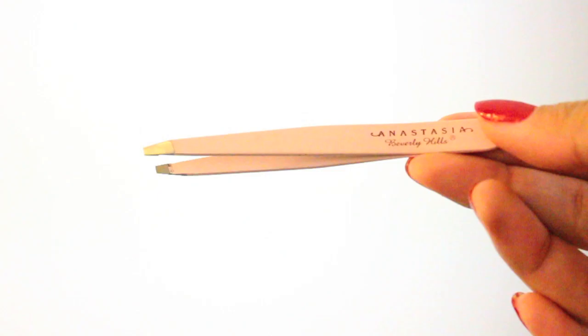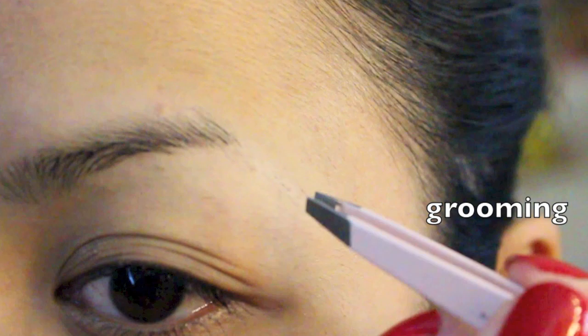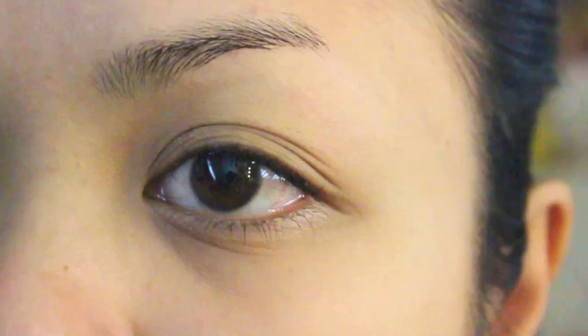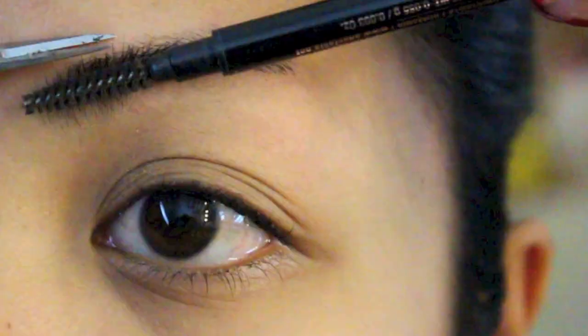So let's get started by grooming the eyebrows first. I am tweezing my brows with Anastasia Beverly Hills tweezers - grooming them will just give you a clean canvas, especially if you're taking a photo, you really want your eyes to be really clean. Here I am just using the spoolie and scissors I got from Daiso and I'm just trimming the long hairs off.